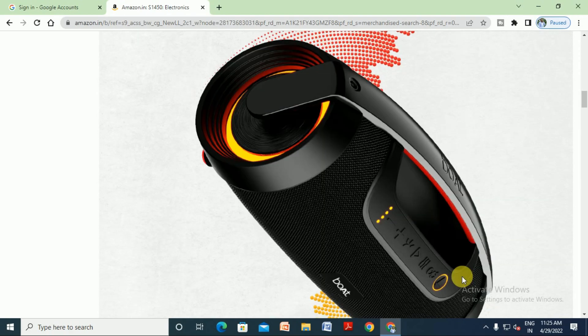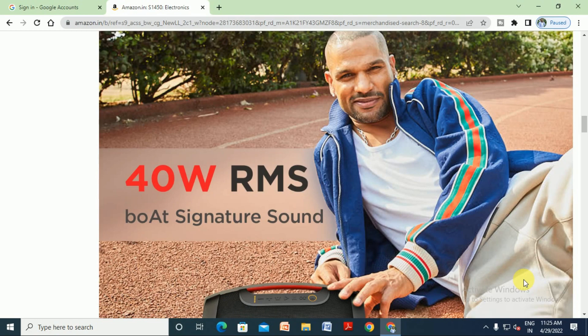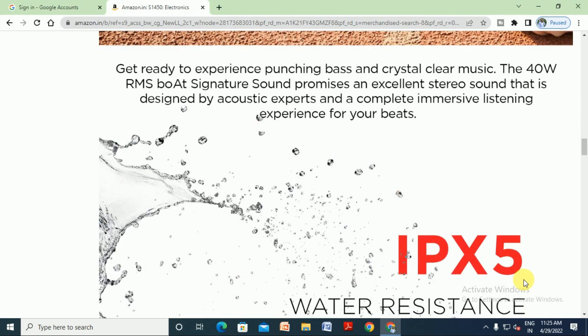The board finishing is very good and this handle is also very nice. The Stone 1450 has the Boat signature sound — 40 watt RMS. Get ready to experience punchy bass and crystal clear music with the 40 watt RMS Boat signature sound.